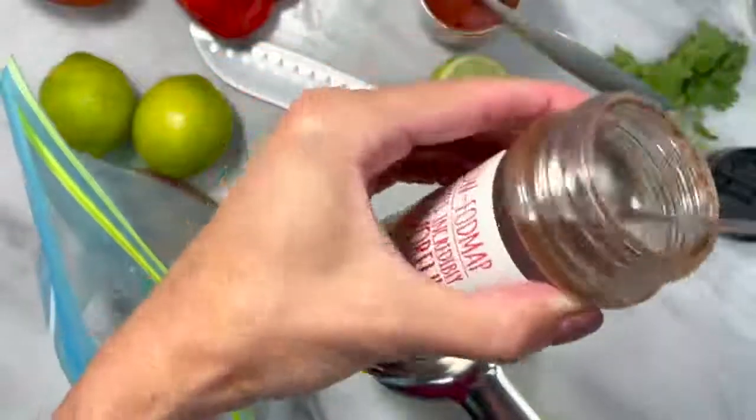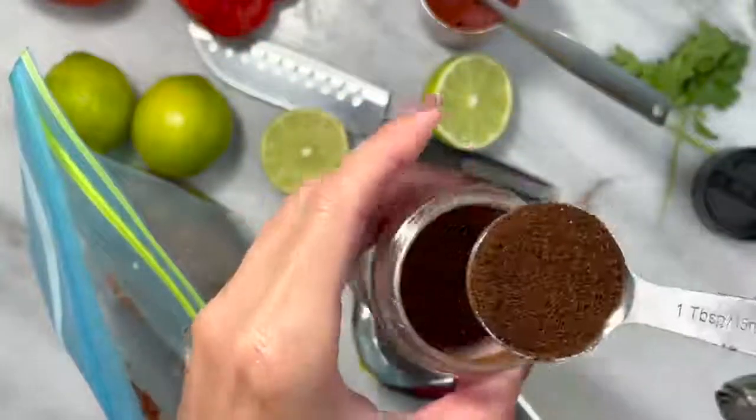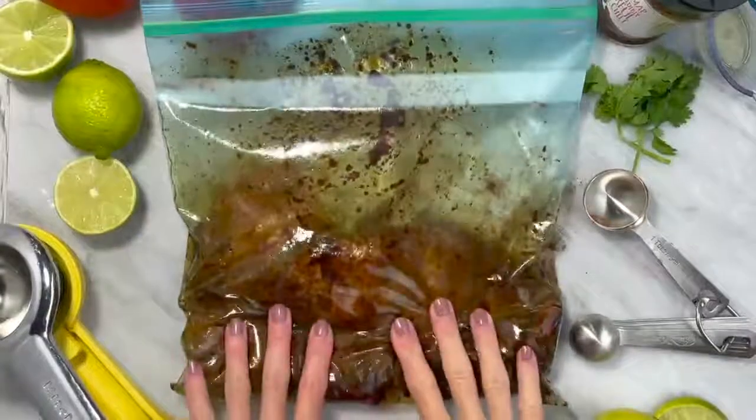In a large bag, place your chicken with your tomato paste, lime juice, oils, and taco seasoning. Mix to coat, then place in the fridge to marinate.